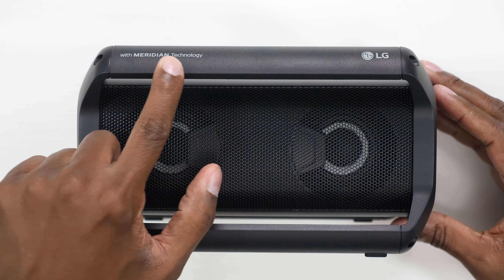What's up guys? I'm Tech Steve and today we have for you the PK5 from LG. LG reached out to me to do a non-biased review on this speaker to let you guys know what it's all about. So let's get into it.